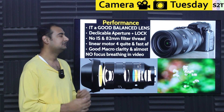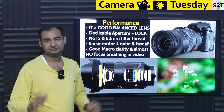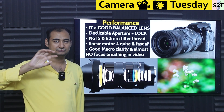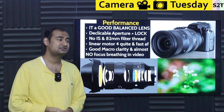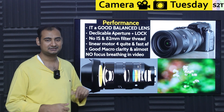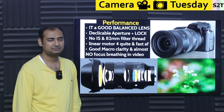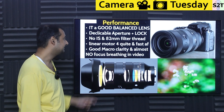The lens has a de-clickable aperture ring. For photographers, the clicks are great — you think in stops like f2, f2.8, f4. But videographers hate clicks because they need a smooth aperture ramp. Press the button, de-click it, and you get full smooth manual control. For many videographers, that feature alone is 'shut up and take my money.'